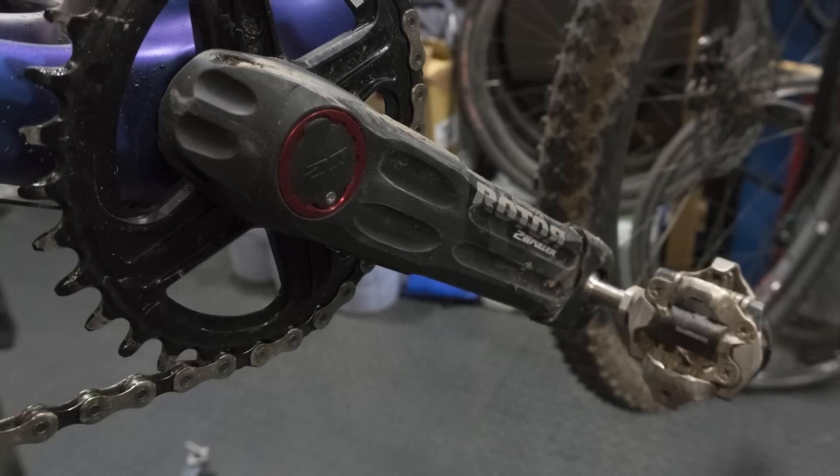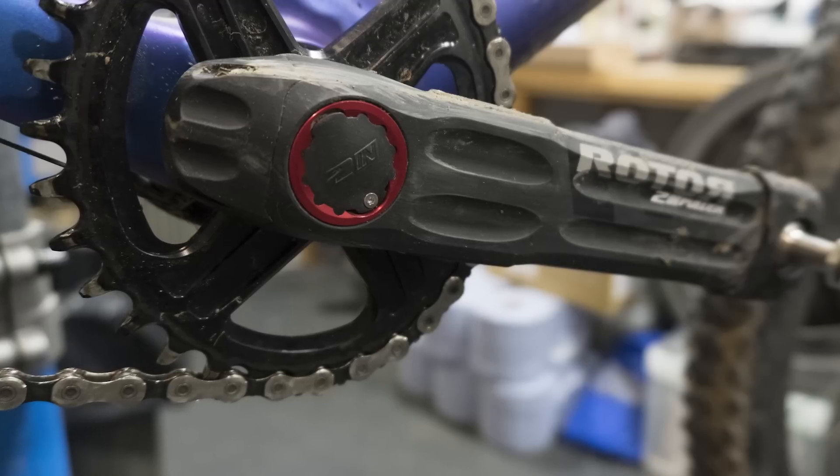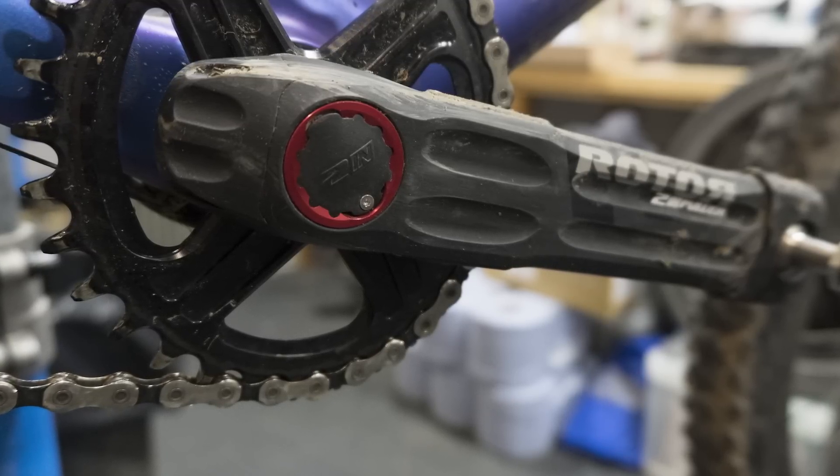It uses ANT+ or Bluetooth, so it should connect to just about any ride computer you can think of. As for spec, it's available in 165, 170, and 175mm crank length options, and only in Boost chainline. We don't have any official pricing yet, but it looks like it's going to be just north of a thousand pounds or a thousand euros.